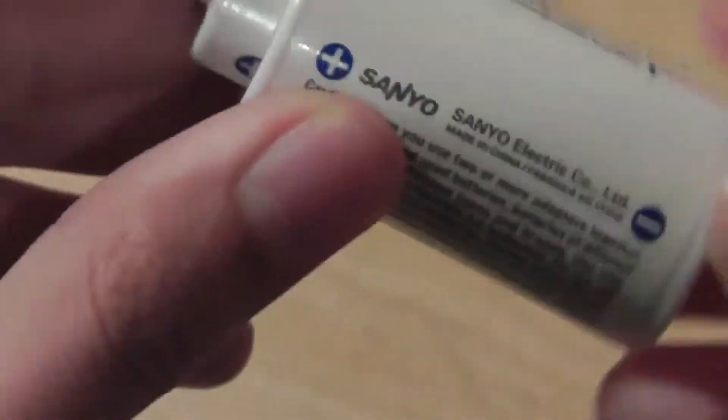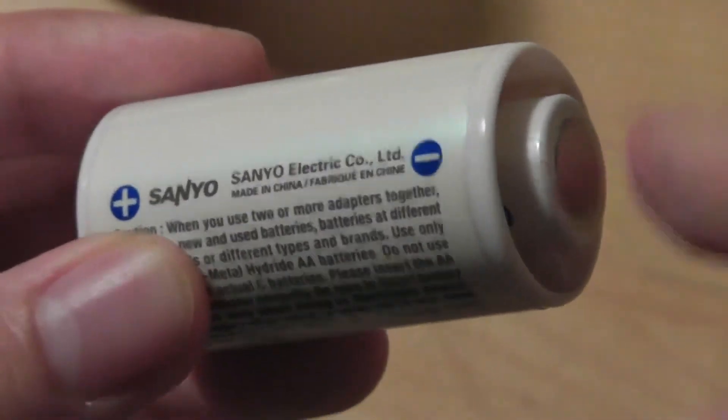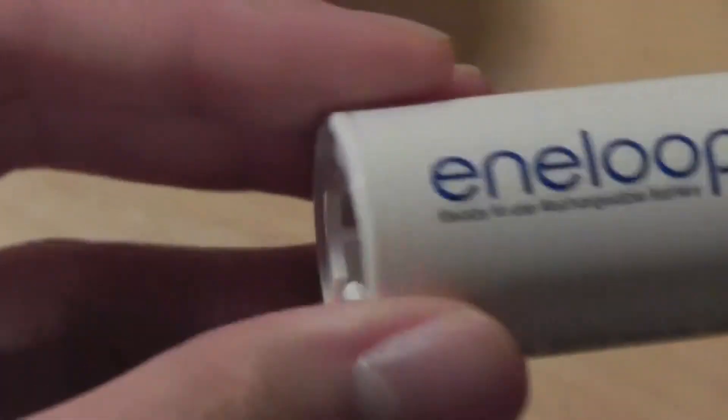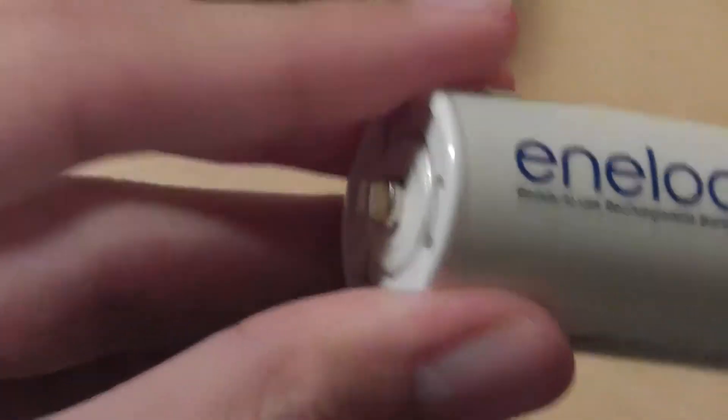The same thing can be said about the C-sized adapter, but interestingly, the C one actually doesn't have any adapter tips. We basically just rely on the size of the battery as it is — that plugs into one side, the contact goes onto the other end, and you're ready to go. This one just pops out like so, and it's also a pretty tight-fitting design. It's pretty easy to put in and pop out.